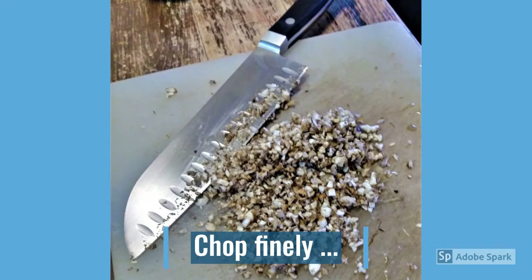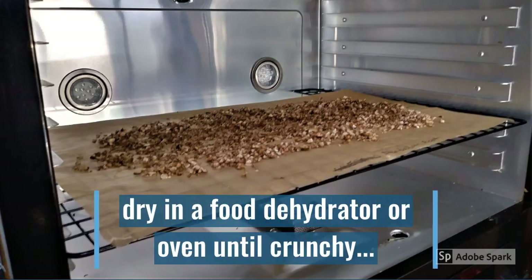That is a fine pile of nicely chopped dandelion roots — time to go to the dehydrator. Spread the chopped dandelion roots out on parchment paper, which you can buy at any grocery store. It's similar to wax paper but less waxy. Then dry at 95 to 100 degrees Fahrenheit for 24 to 48 hours, or until the roots are nice and crunchy.